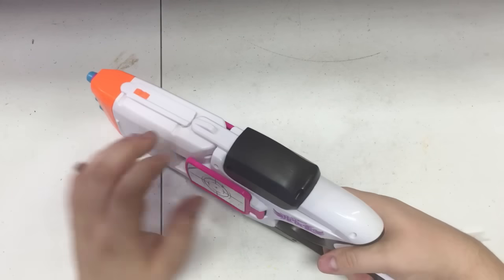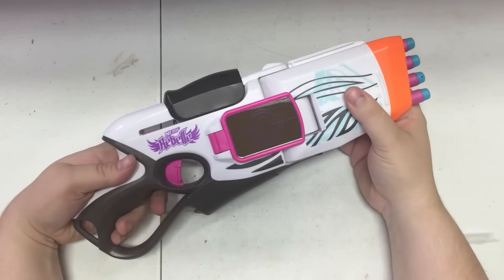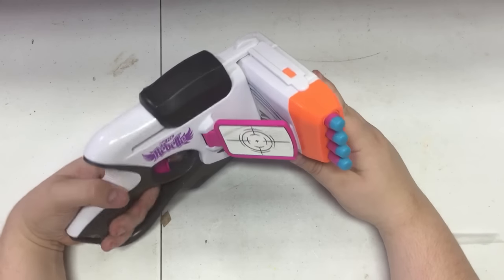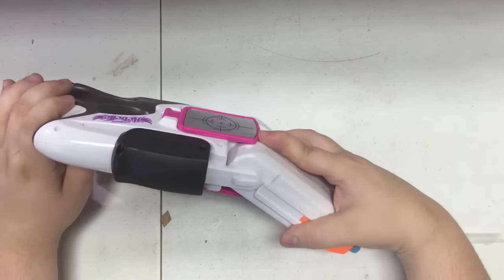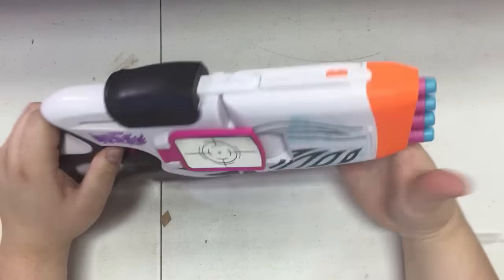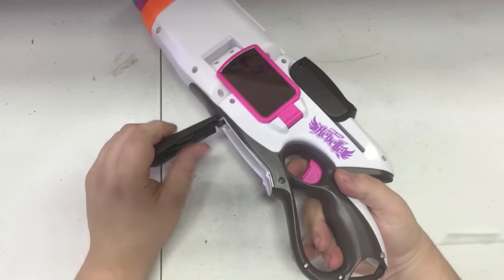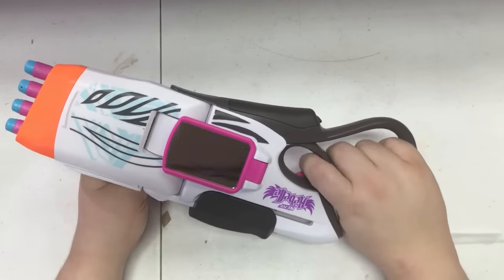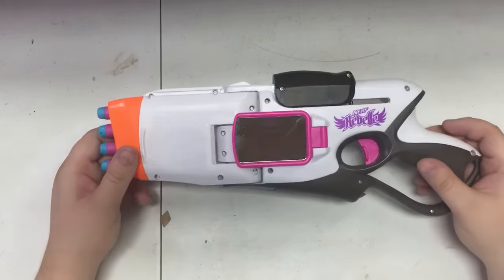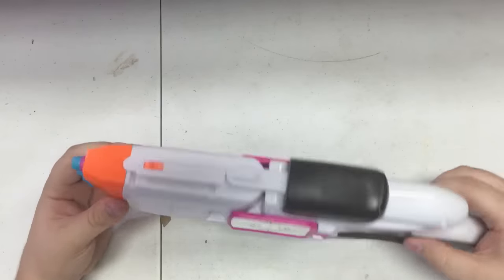The gimmick is that if I rotate it - well, that is a 90-degree angle, and it seems to only snap in 90-degree increments. Dart storage - interesting little system they have here, but it only holds two darts. For those wondering, this is $20 on Amazon, which is a little bit much for what this thing is, but maybe it's good.